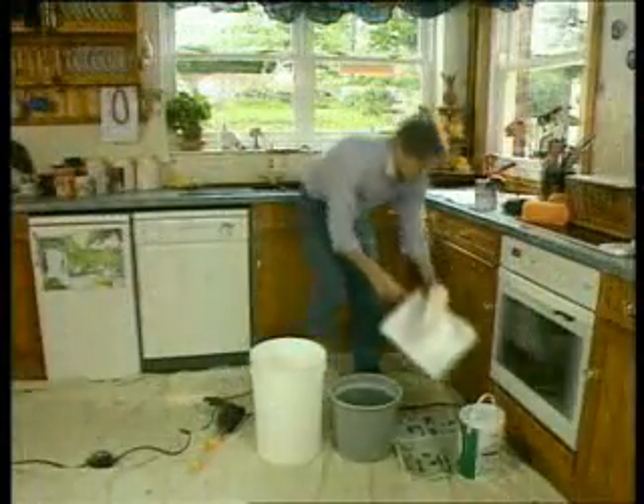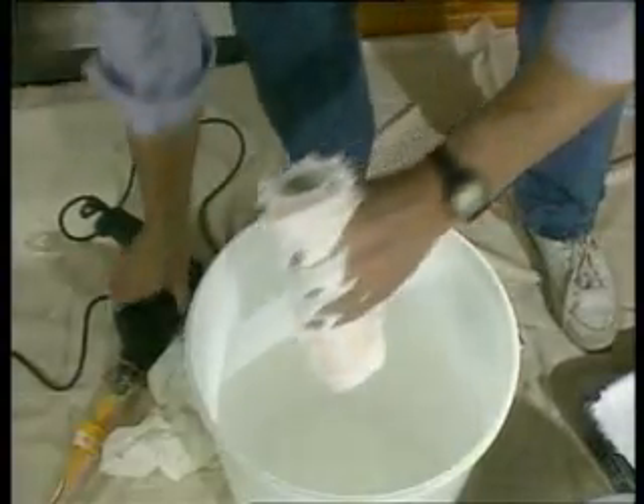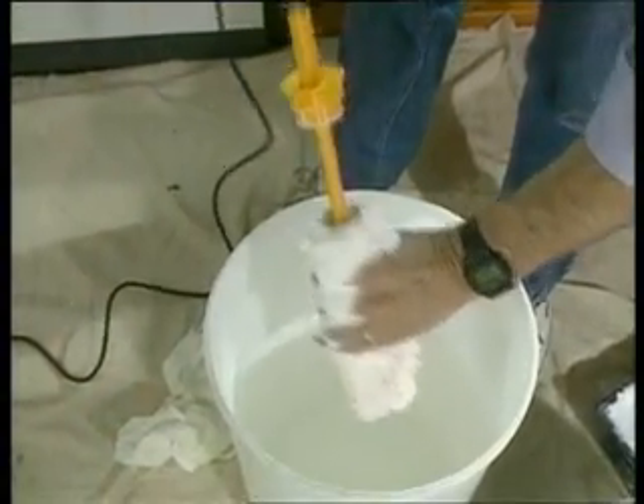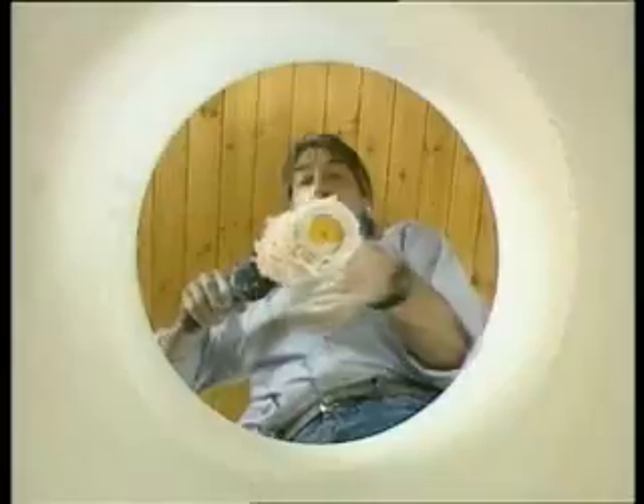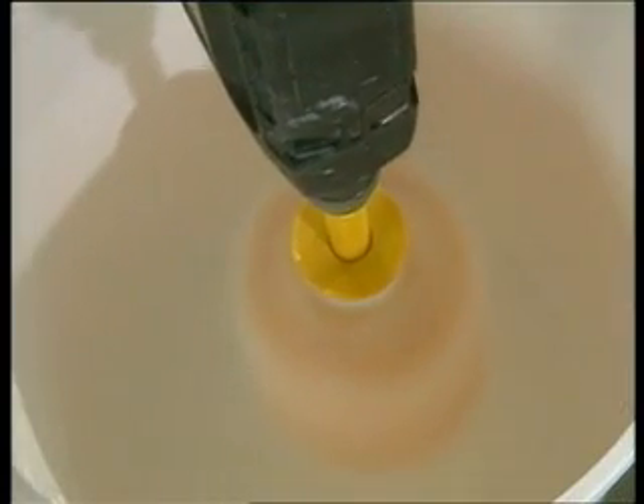Paint rollers can take an age to rinse. The paint just seems to keep coming out and coming out. But if you don't stick with it, your roller will be ruined. With the Dandy roller cleaner, that's a thing of the past. It's as simple as this. Step 1: with the roller slid over the Dandy attachment, spin for 7 seconds into an old bucket.